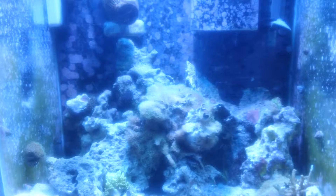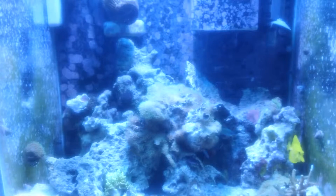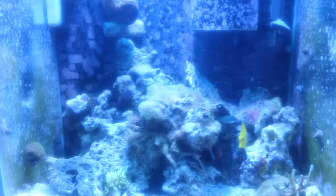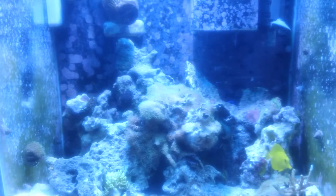Then I went to bed and woke up in the morning - the anemone had moved! You know, they do that. It moved out of the spot I gave it and went under this rock where my green star polyps are. I was like, yeah, whatever. These are some of the green star polyps - let's see if we can get a better view of them right now.